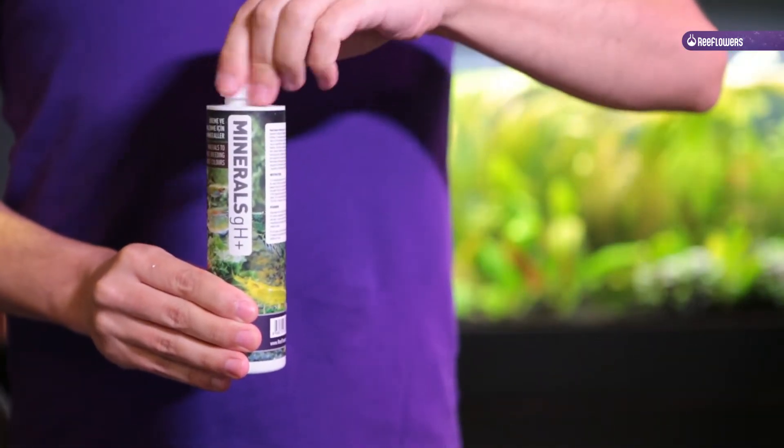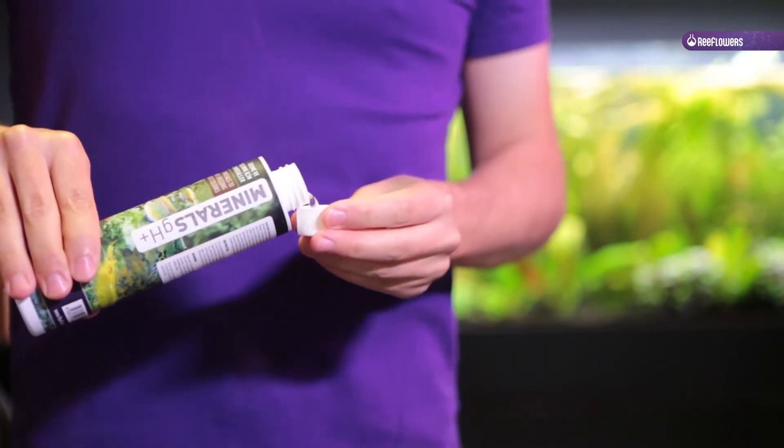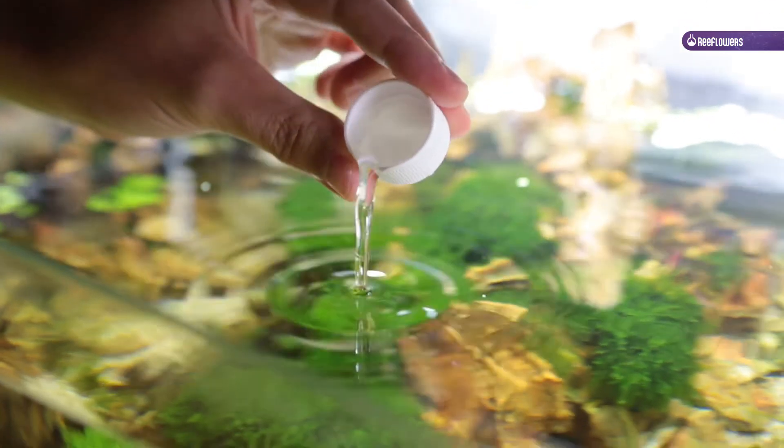Reflowers Minerals GH Plus provides the elements required by freshwater fish and shrimps, creating a healthier environment and boosting vitality.